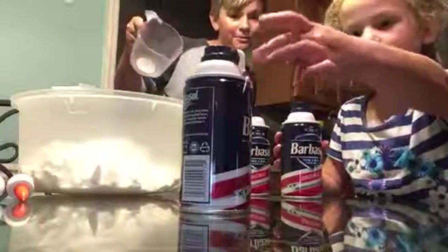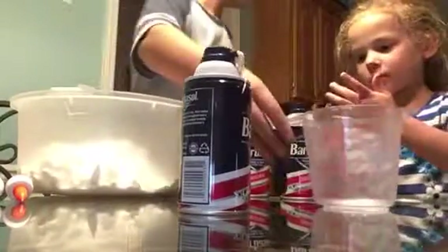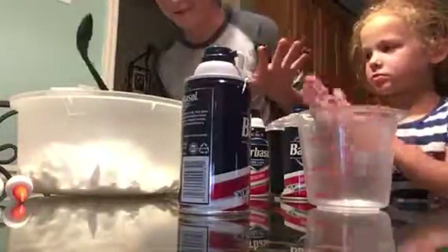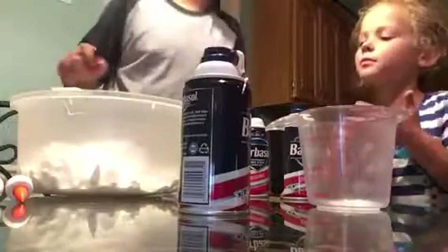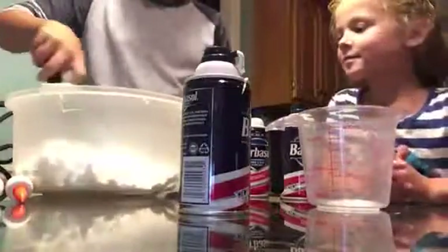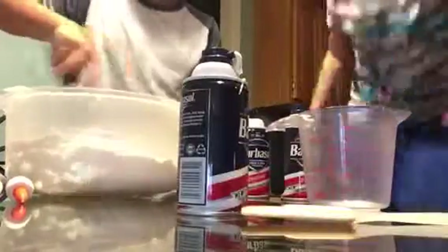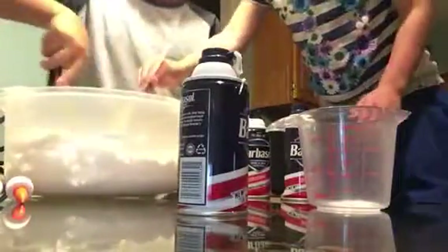You're going to fill the cup. I'm so sorry for not being prepared for this episode — it's my first episode, so don't say anything. You're going to mix it all up.